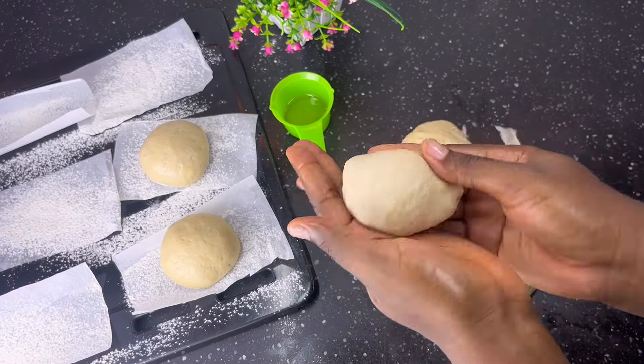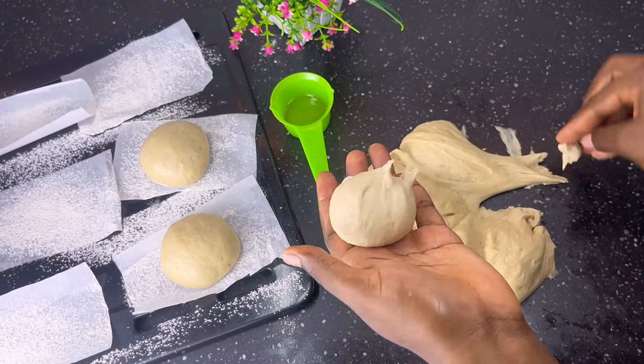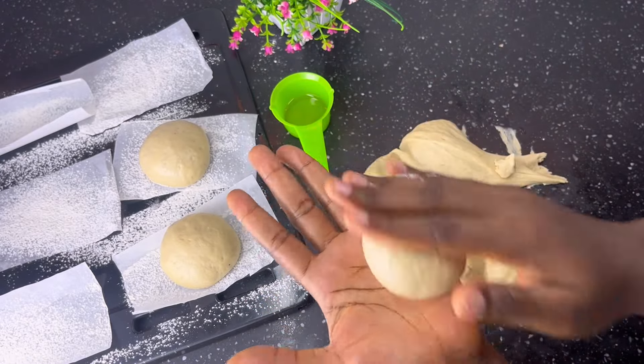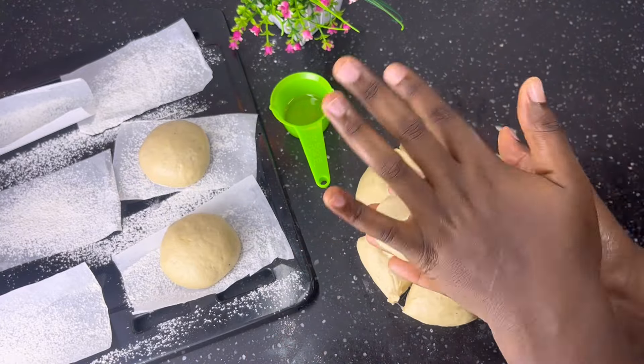Take a segment of the dough and fold it in just like you can see me doing. Pinch it at the bottom, cut out the excess, and roll. You want to seal up every part of this doughnut so that oil does not enter while frying.